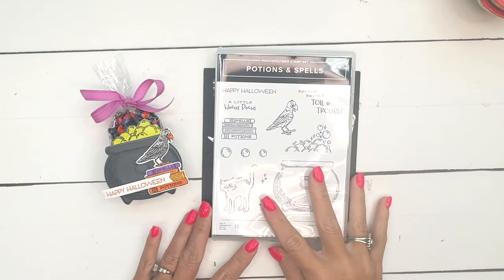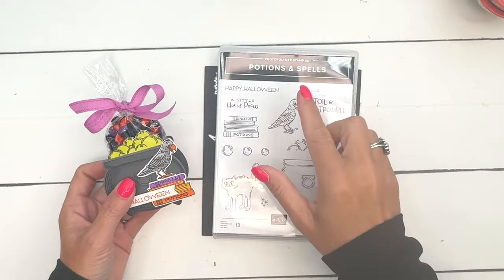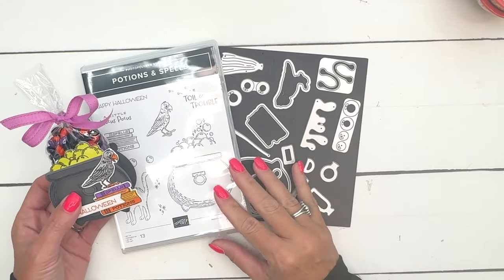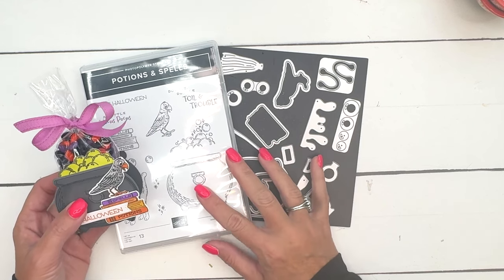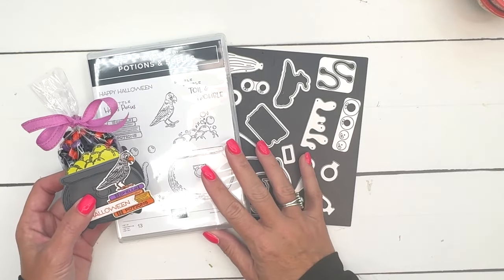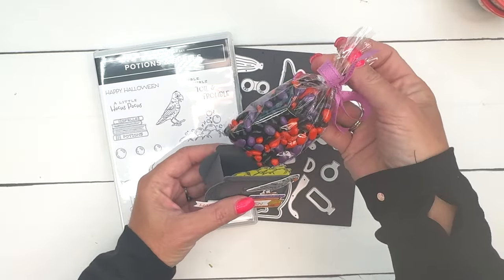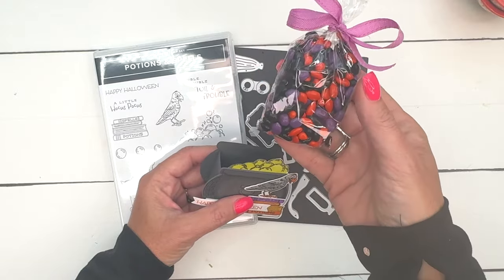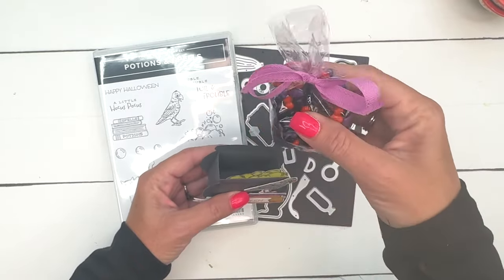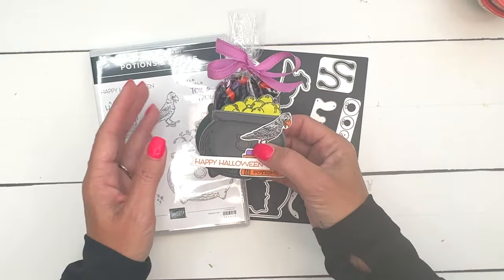Hey everybody, Erica Sirwin here from Pink Buckaroo Designs. I've got a fun little treat box for you today using the cauldron from the Potions and Spells bundle. This is an online exclusive, which means it's not in any catalog — you can only find it online. If you go back to my blog today I'll have it linked along with a supply list. The free PDF has supply lists and measurements. I've put the candy in a cello bag — these are three by eleven cello bags from Amazon — and inside I have some chocolate covered sunflower seeds. I linked both from Amazon; you can find them on my blog.